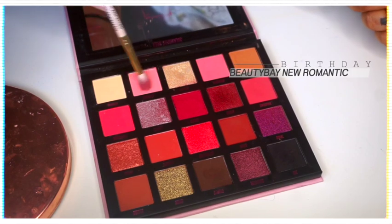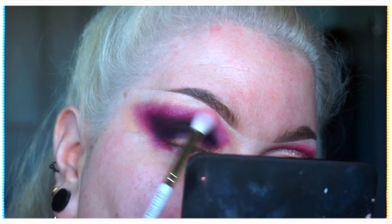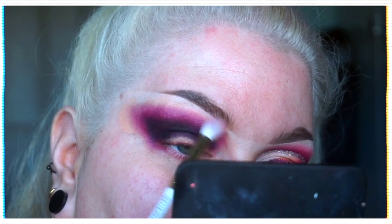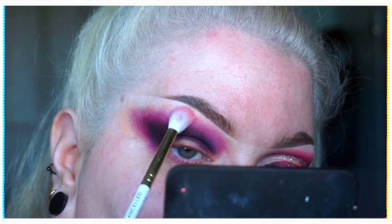After that I took the shade Birthday and a P Louise 121 brush, which is a bit of a bigger, fluffier brush, and I used that to blend out the edges of Claret, just really going over and taking my time.